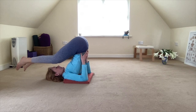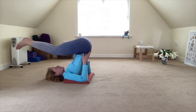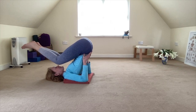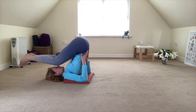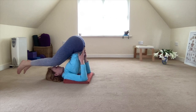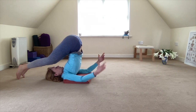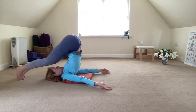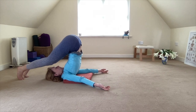Depending on the tightness of your back, you may find that you'll stay here and this is your pose. You can bend the knees and come into a variation of snail from this position. If you find you have a little more room today, you can continue moving your legs over towards the floor — now that's plow pose. You straighten the legs, tuck the toes, and release your arms behind your back.